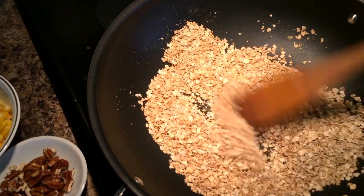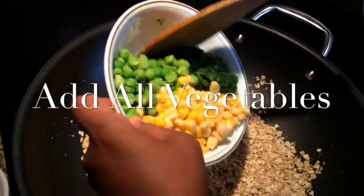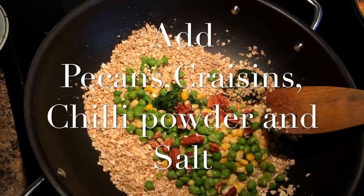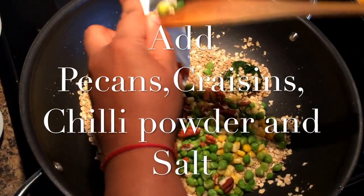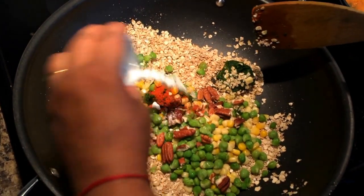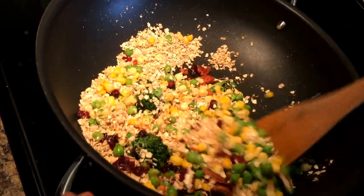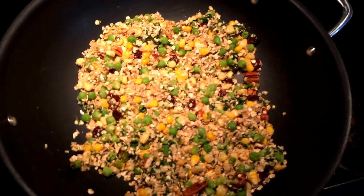Now add all the vegetables you want to the oats. I've used some frozen vegetables like green chickpeas, corn, and spinach, and to that I'm adding a few craisins and pecans along with salt. Once everything is mixed well, add some water and put it on slow flame for about 3 to 4 minutes.